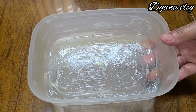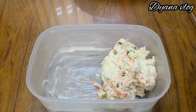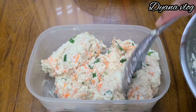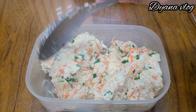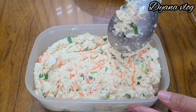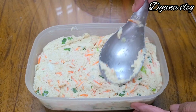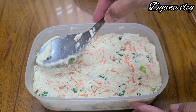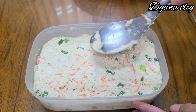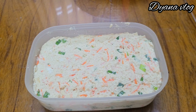Lalu saya siapkan wadah untuk mengukus. Nah, ini sudah saya olesi dengan mentega atau butter. Setelah itu saya masukkan adonan tahunya. Setelah masuk semua, lalu kita ratakan ya, Mams. Setelah rata seperti ini, lalu adonan siap untuk dikukus.